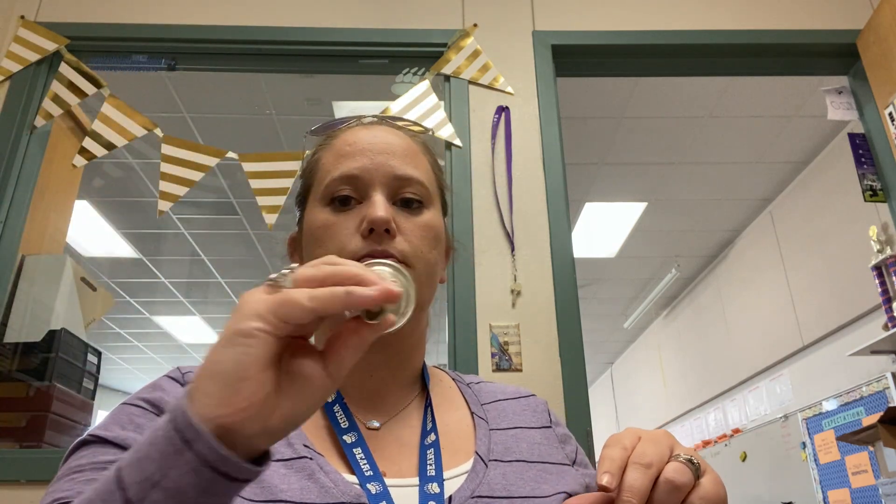Now this time, if I just bring my lips a little bit closer together, they're going to actually buzz. You're going to get a sound like this. Try that with me. Make sure you're holding your mouthpiece on the shank — you probably need a few fingers there to make sure it's being held. One, two, and.